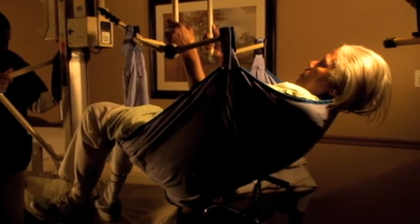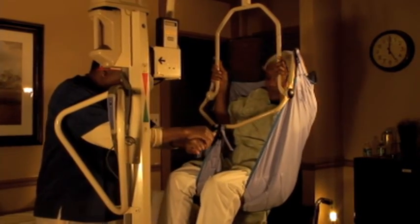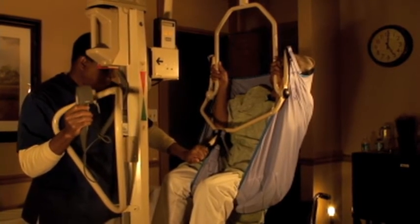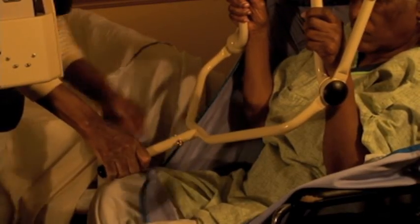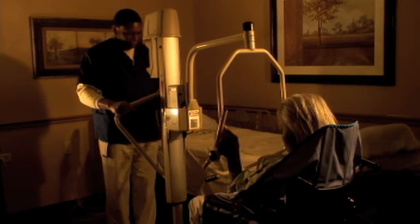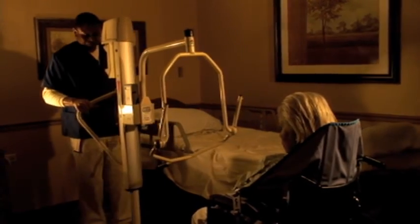To lower the lift, ensure the resident is over the new bed or chair and slowly press the button on the control box. As the resident is lowered, adjustments should be made to ensure they are placed properly and comfortably. Once sitting up in a chair, the sling can remain underneath the resident until they are moved back to the bed.